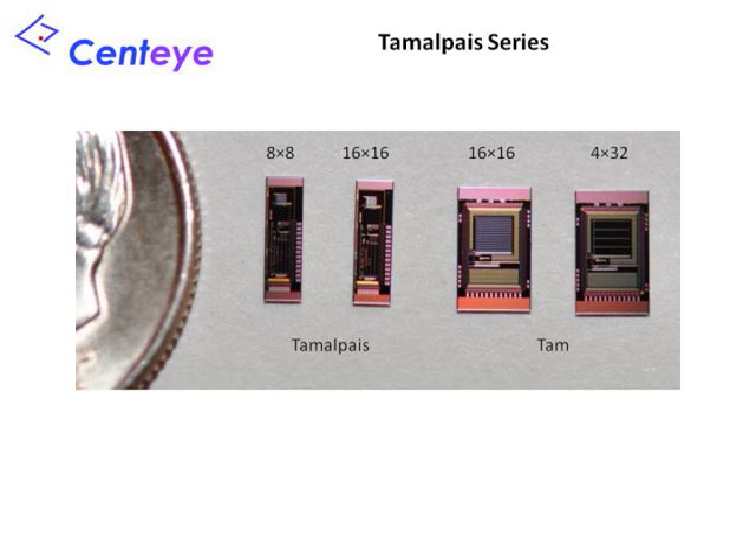We will now discuss the Tamalpais series of chips. These chips are simple in design and very easy to use. They are image-sensor chips rather than full vision chips because they do not contain processing beyond the pixel circuits. All of these chips use logarithmic pixel circuits. The TAM-2 chip has a resolution of 16x16, while the TAM-4 chip has a resolution of 4x32. The pixels of the TAM-4 chip are rectangular shaped, making them useful for detecting motion along one degree of freedom. The TAMLPAYS-1 and TAMLPAYS-2 chips have respective resolutions of 16x16 and 8x8. The focal plane is tiny, about 0.4x0.4 mm, and thus these chips are for advanced users only.